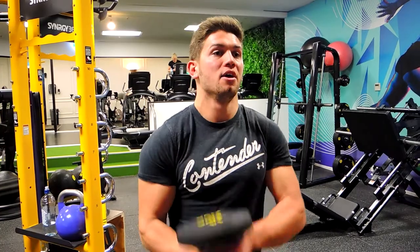These are the standing dumbbell overhead extensions, also called French press. Stand with your feet shoulder-width apart, squeeze the glutes, brace the core so everything is tight. I'm also contracting my quads during this movement as we bring the weight up to the shoulders.